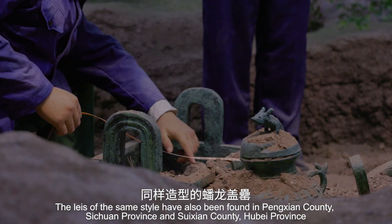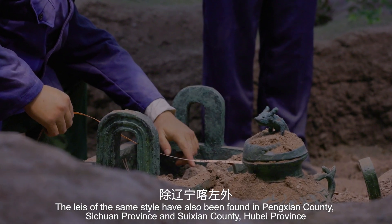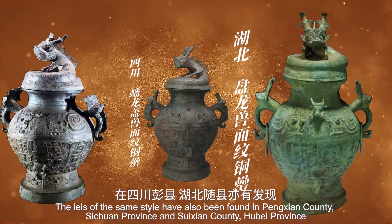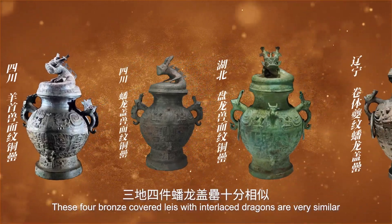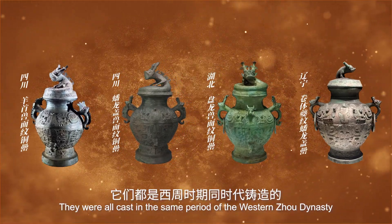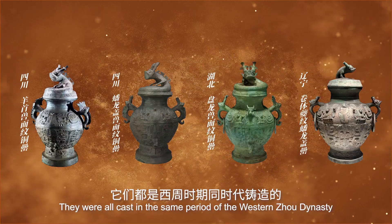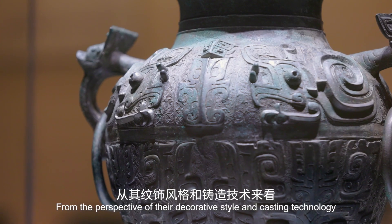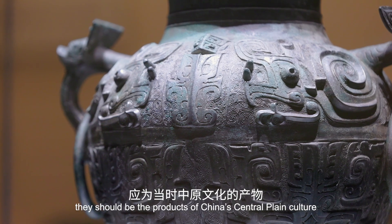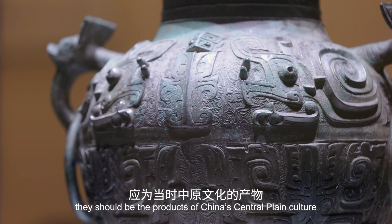Leis of the same style have also been found in Pengxian County, Sichuan Province, and Suixian County, Hubei Province. These four bronze Leis with interlaced dragons are very similar. They were all cast in the same period of the Western Zhou dynasty, from the perspective of their decorative style and casting technology, and should be the products of China's central plain culture.